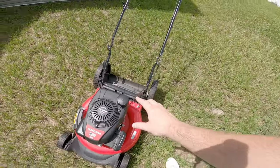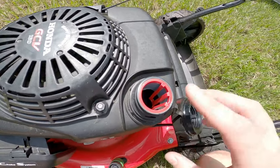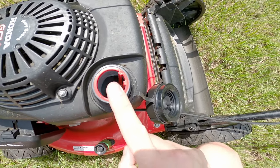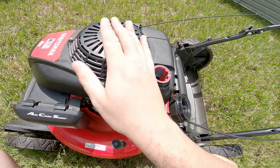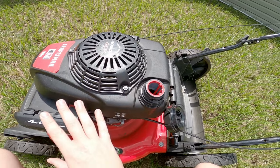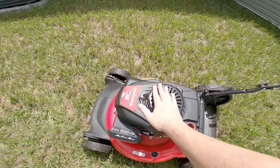Now on to the actual fun part — pouring the vodka into the mower. I'm going to show that it's pretty empty in there; there's only a little bit left. I'm going to let the mower run for just a second to clear out the leftover fuel from the carburetor bowl.